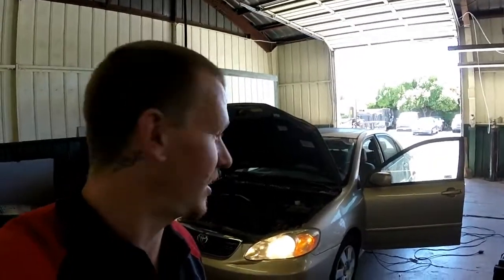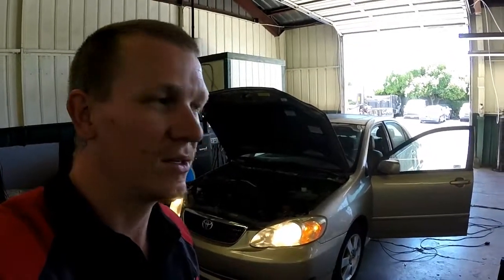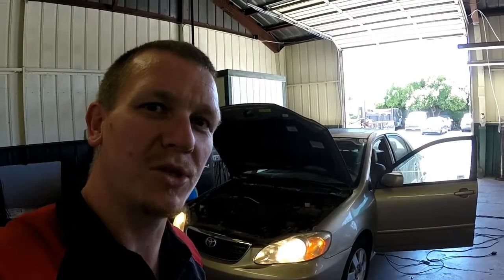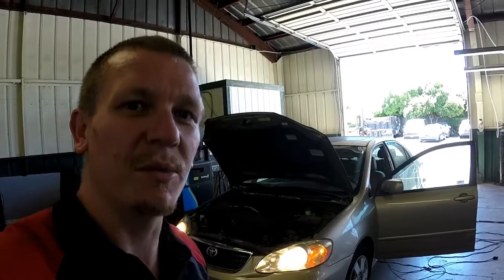Thanks for checking out Scotty's Hobbies. Today we have this 2005 Toyota Corolla four-cylinder — I don't think they make a six. I'm going to be showing you the Evap canister, purge solenoid, and the PCV on this one, as well as the pre-CAT O2 sensor and maybe the post-CAT.